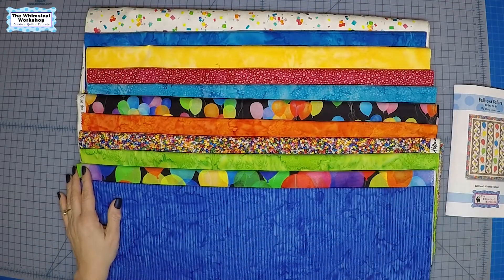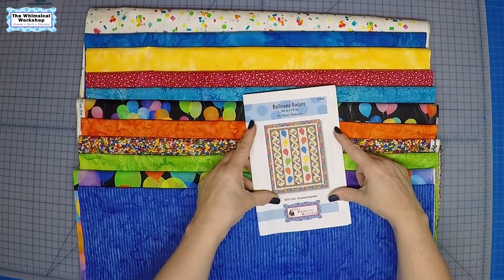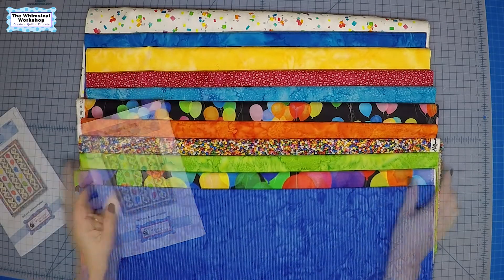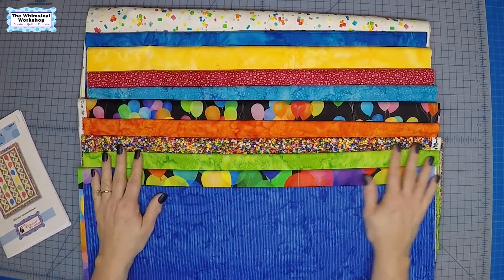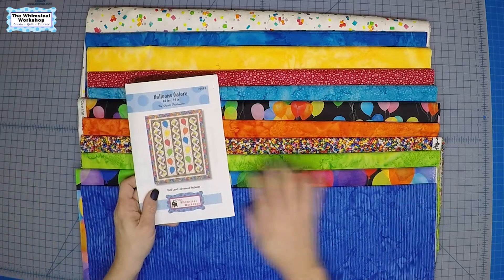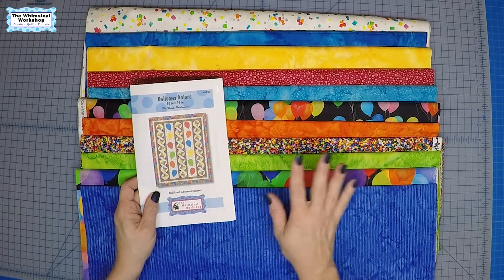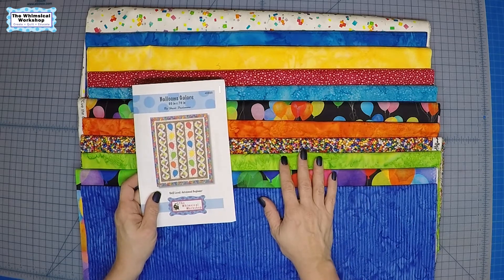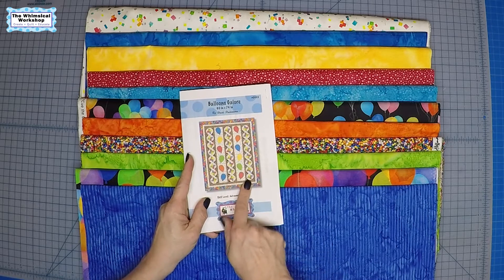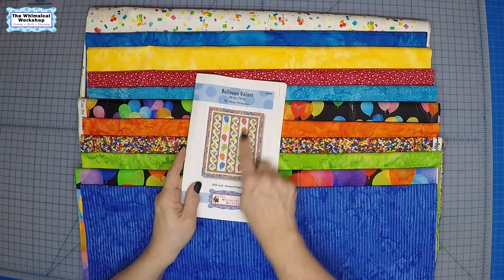We're ready to start our next project — it is going to be Balloons Galore, featuring Cue the Confetti from Hoffman Fabric. We just finished a Cue the Confetti quilt in our Ticker Tape Parade, but it was such a fun and whimsical line that we ended up doing two patterns. This is the second one called Balloons Galore, and it has a fun whimsical pinwheel block and appliqué balloons — very simplistic appliqué.